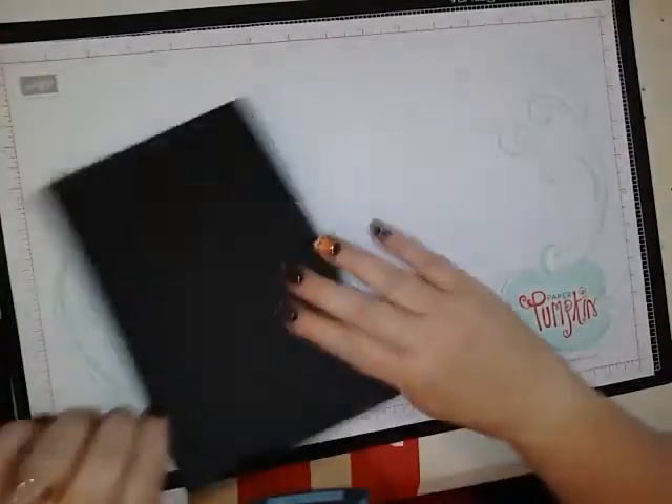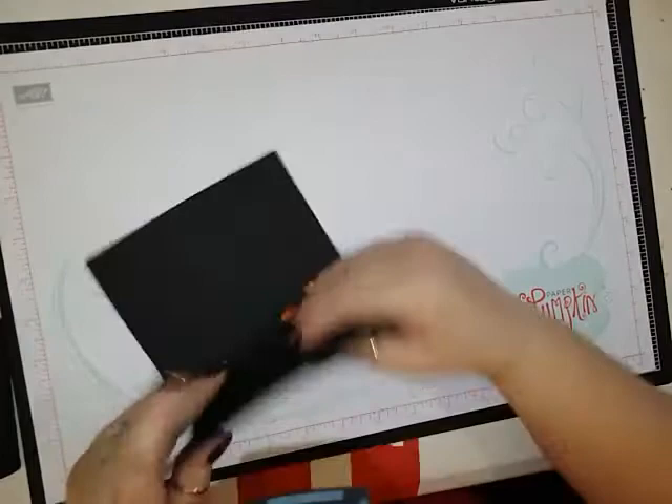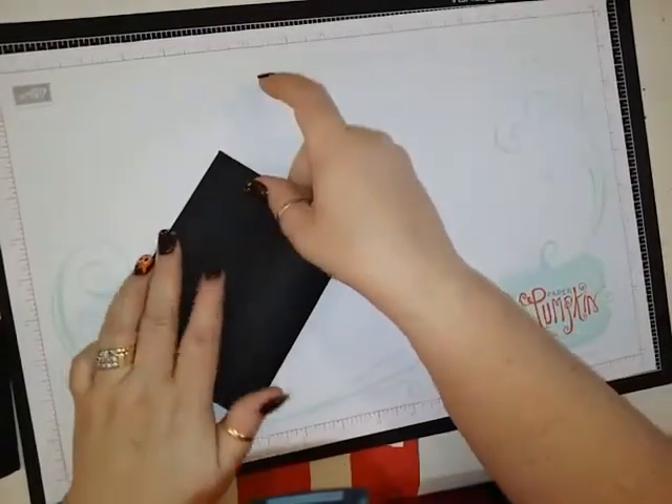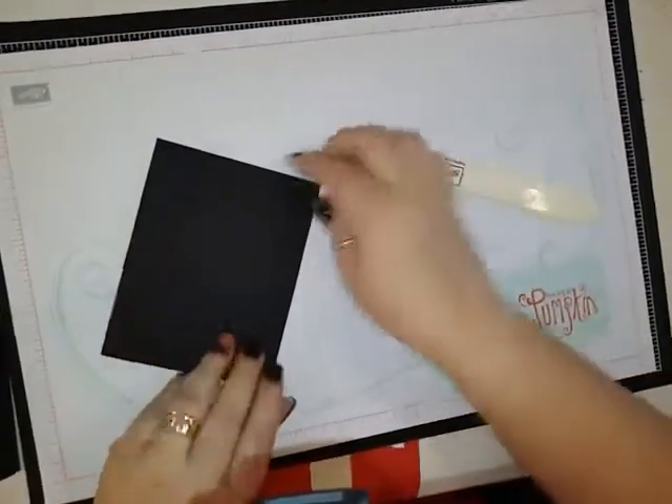First thing you're going to need is a piece of Basic Black that is 8.5 x 5.5, scored at 4.25. Get a bone folder and make sure we get a good crease on there.